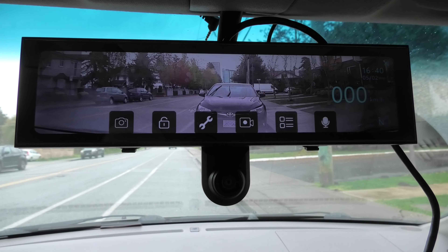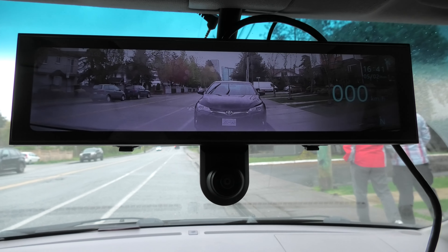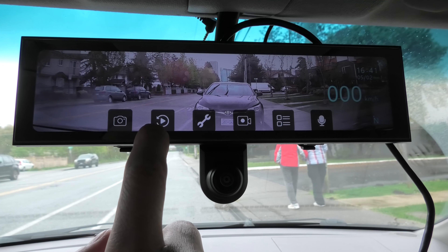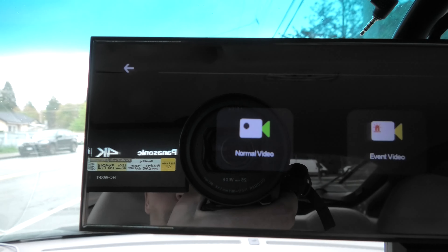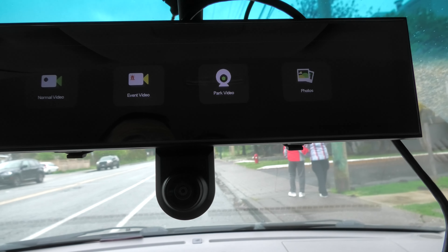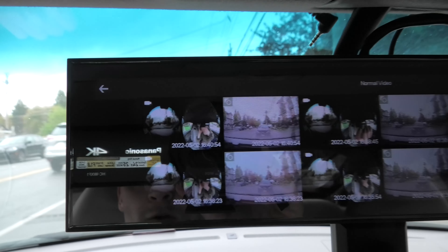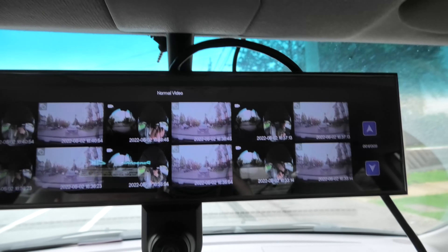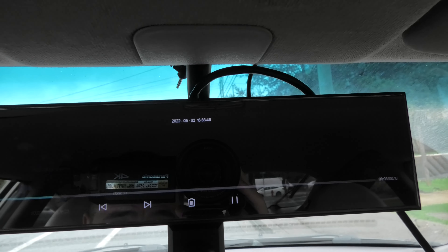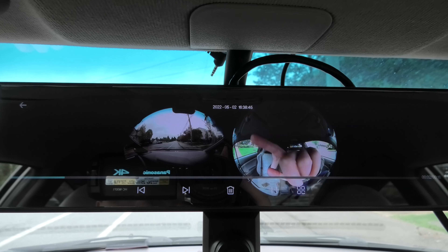If you want to access the recorded videos, you will need to turn off the video recording first, and then you'll see a play button. You will see normal video, event video, park video, and photos. In normal videos you will see all the recorded videos so far, and you can view them from here — this is the rear view and the front and interior views.